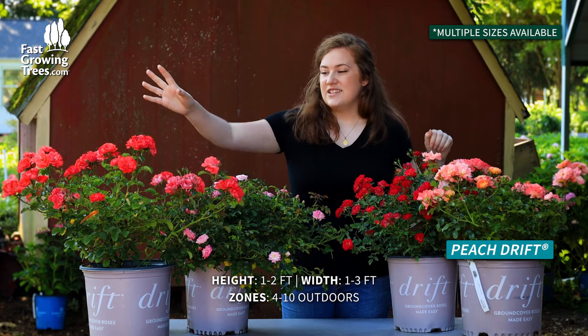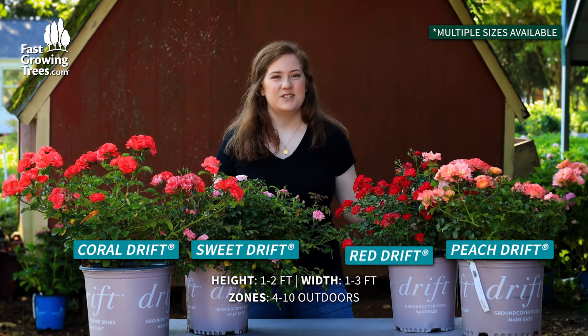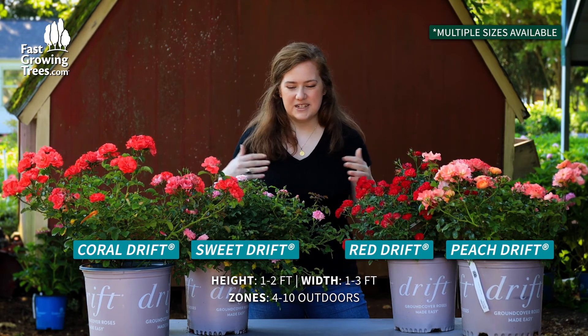This is our peach. This is our coral. This one is our sweet drift rose. And then finally, this is our red drift rose. I think they would be beautiful all one color or mix and match.